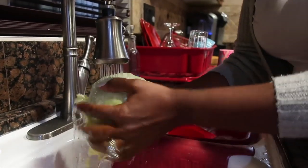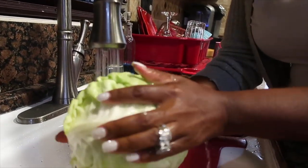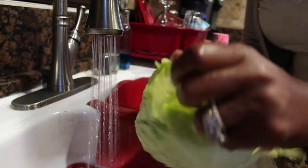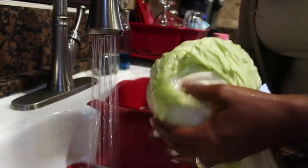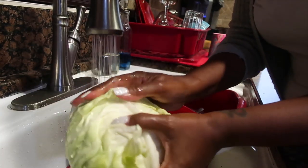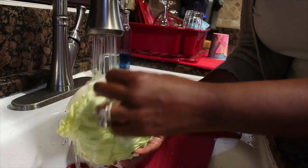First thing you want to do is clean your head of cabbage. I like to wash mine and peel off that first layer, because for some reason I feel like I don't need it — it's really dirty on the outside and clean underneath. I might be wrong, but that works for me. So I peeled off the first layer and I'm just washing it off to make sure it's clean.